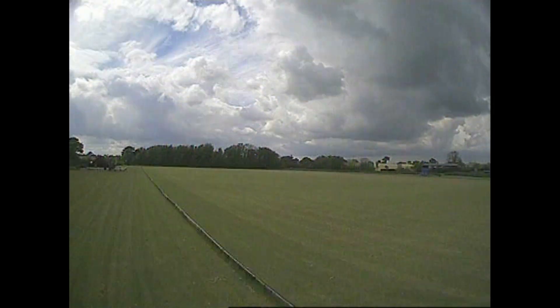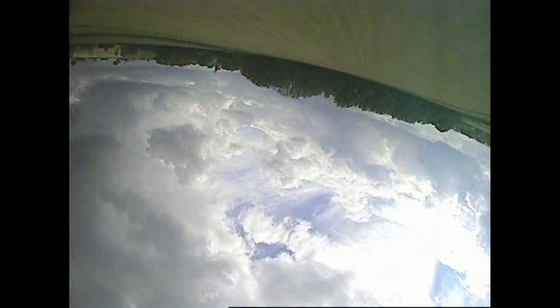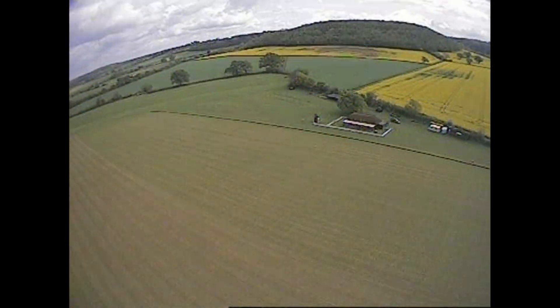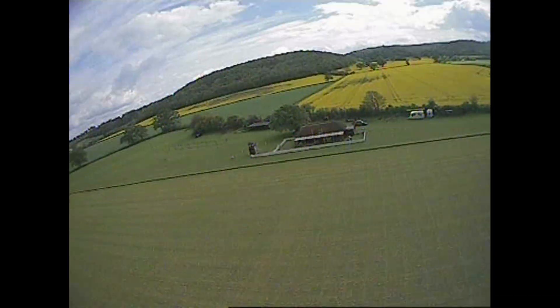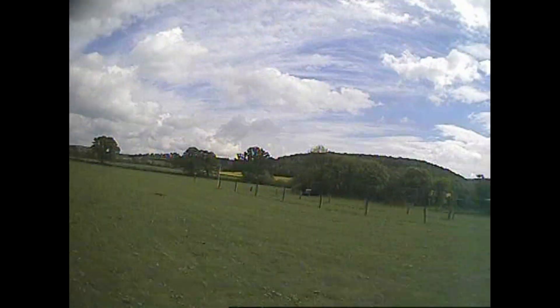One thing you'll notice is there are no horrible lines across the picture, which there have been the previous two times I've put DVR footage up for this plane. So it's fair to say that there was something wrong or at least crappy with either the speed controller or the motor that was constantly interfering with the video. Sorry for all the wobbles, but it was a very gusty afternoon and the wing was wobbling around all over the place.